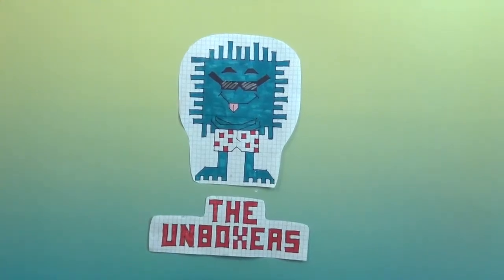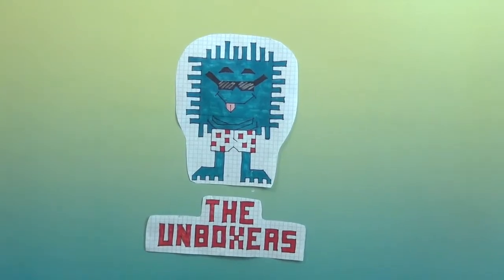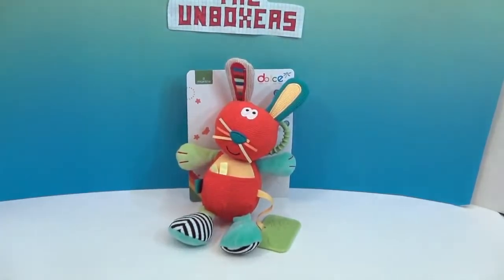Hello and welcome back to the Unboxers! Today we have a little something different for you — it is Dulce, the little rabbit toy.